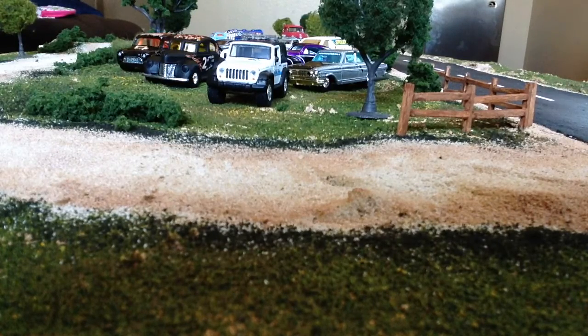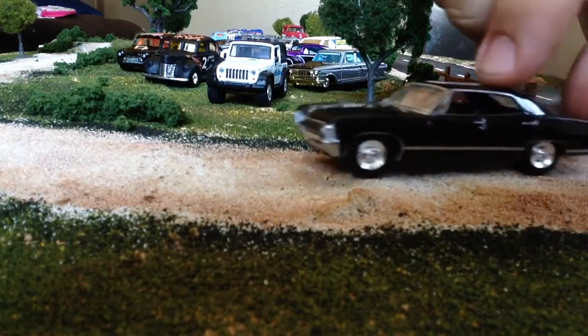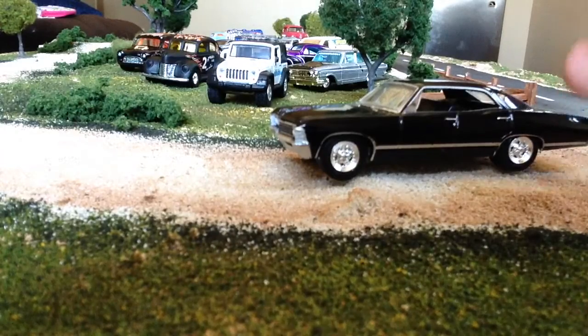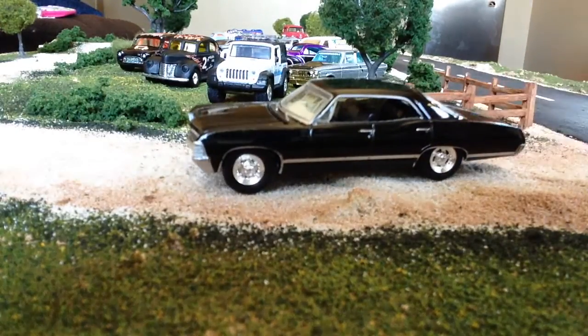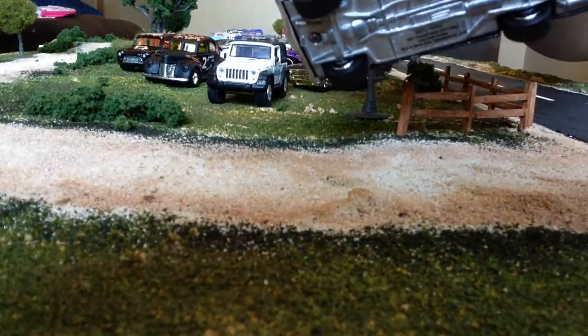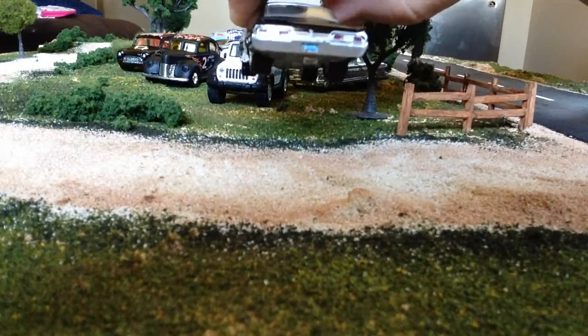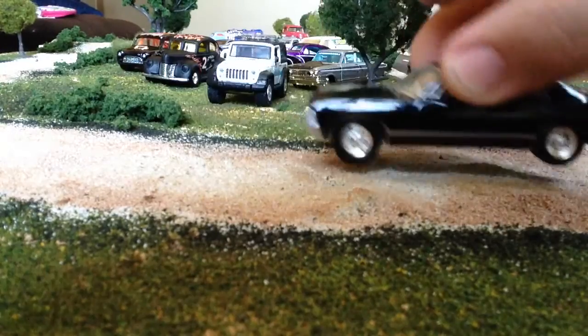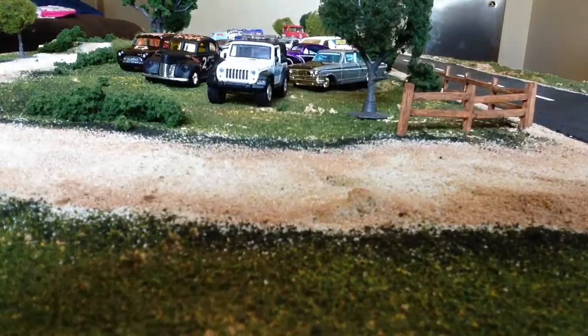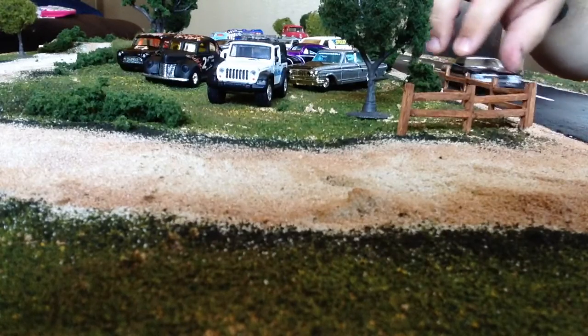I opened this Green Machine in my second video. This is the Supernatural Chevrolet Impala. I have the Loot Crate exclusive of this which has the plastic base, so it's nice to get it metal on metal. Really cool car, I'm definitely happy to have that.